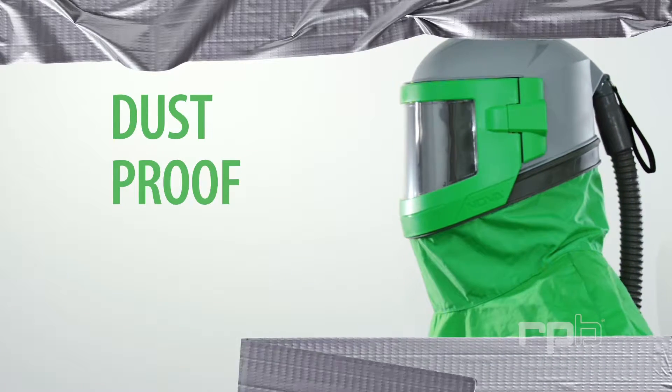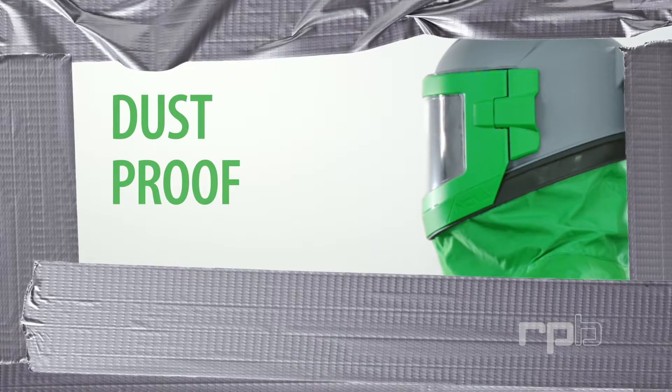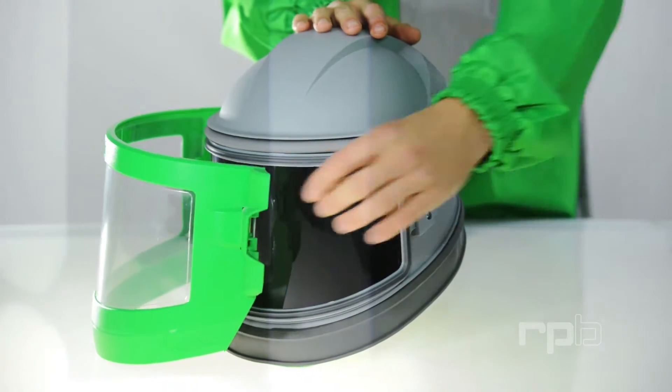Research showed that users needed to tape up their helmets to eliminate dust from entering their respirator and getting between their lenses. To resolve this issue, we have engineered a labyrinth dust protection system.